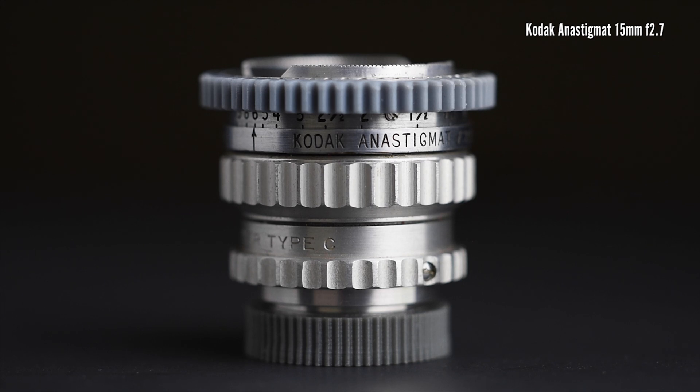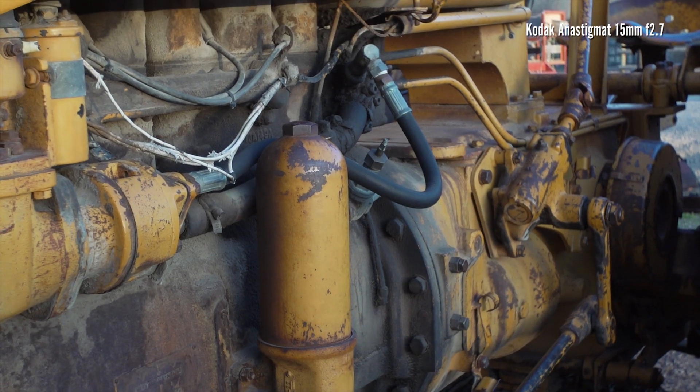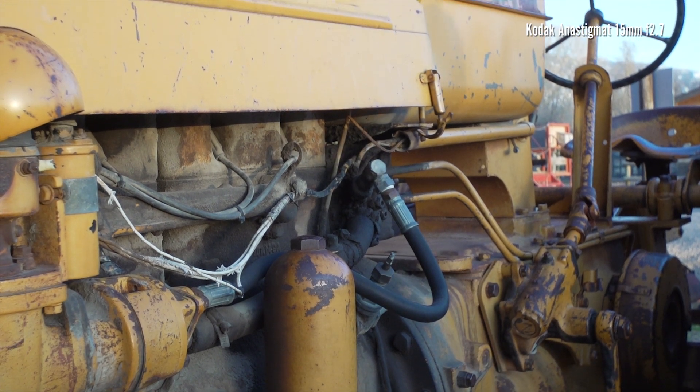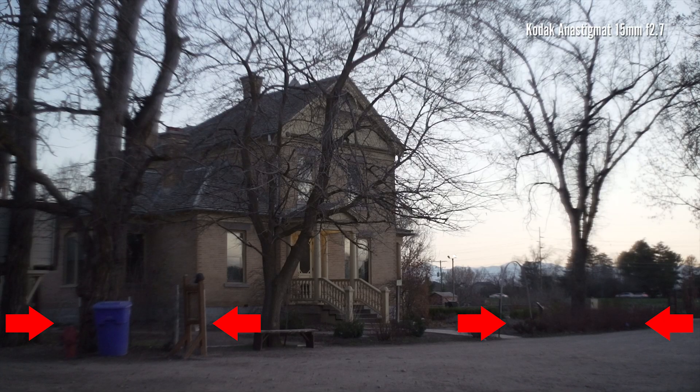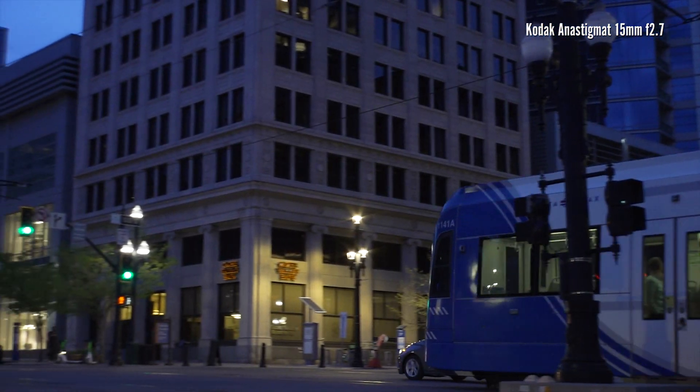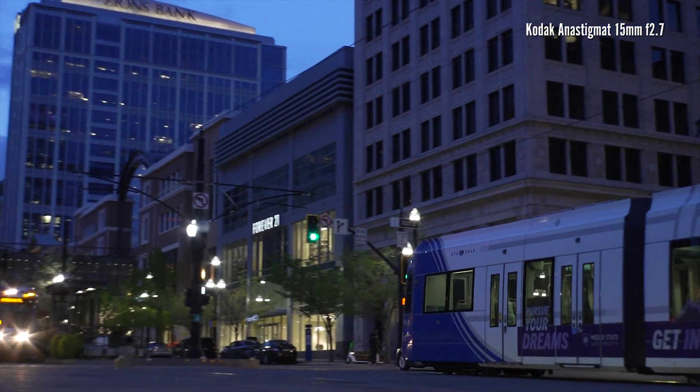Take a look at this 15mm lens. The image circle covers the Super 16 area — there is no vignette in this case. But if you pay attention, the quality of the image changes as soon as it goes beyond the area the lens was designed to cover. The sides of the image get blurry in an unnatural way. This effect disappears when I close the iris down to f5.6.